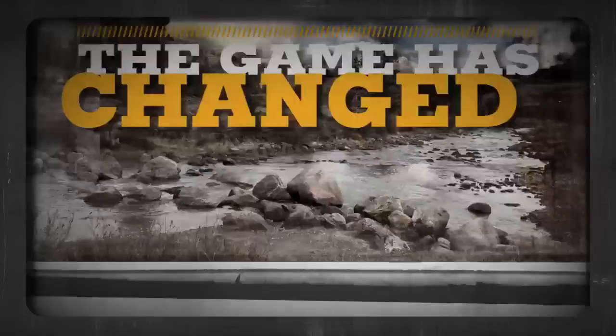Attention hunters, the game has changed. The new game, it looks like this. Introducing the ExoFlex Fit System — it's what makes Irish Setter Boots the best-fitting, easiest on-off rubber boots you can buy.